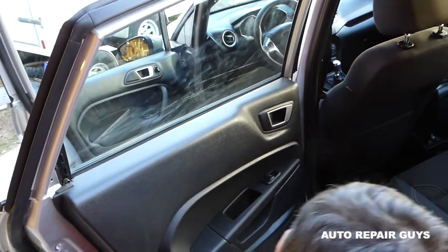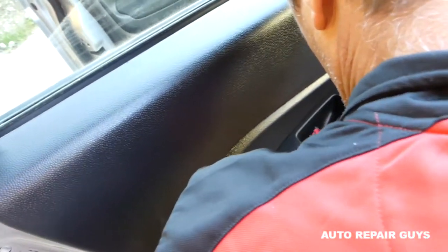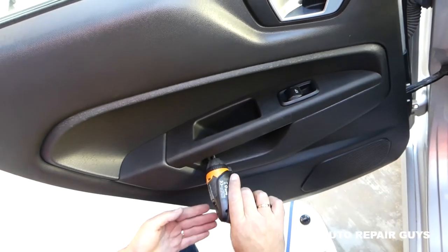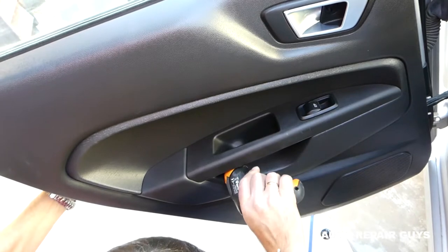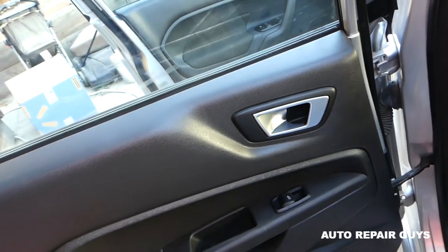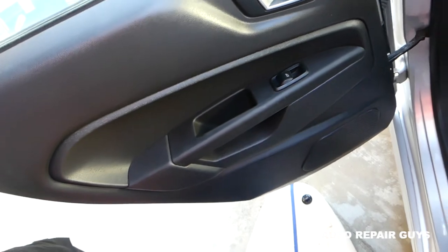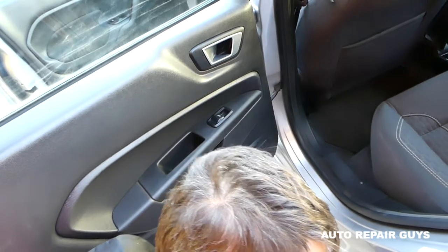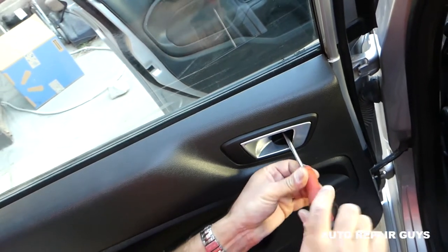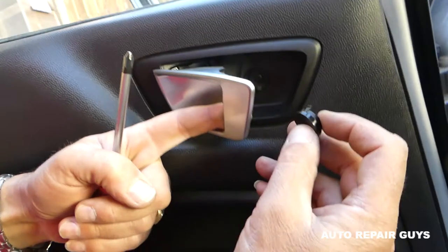Next, install the two Torx screws under the door handle. We have one more screw under the door handle that we need to install and cover with the cap. Get it tight — you can reach it with a power screwdriver without an extension. This one on top is with a Phillips screwdriver. Don't forget to install the little cap — it faces towards the opening, and it goes only one way.